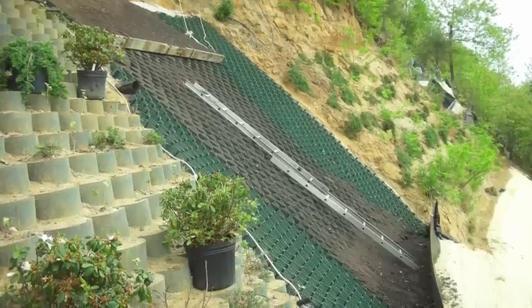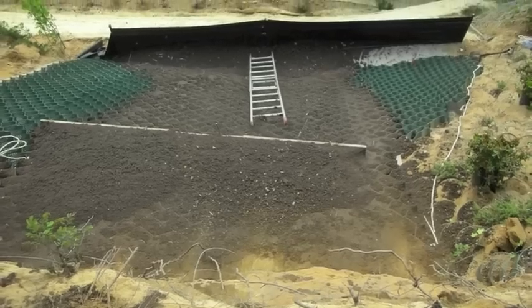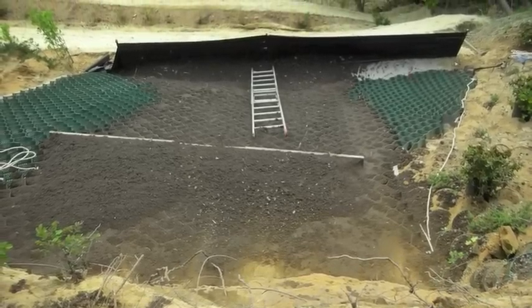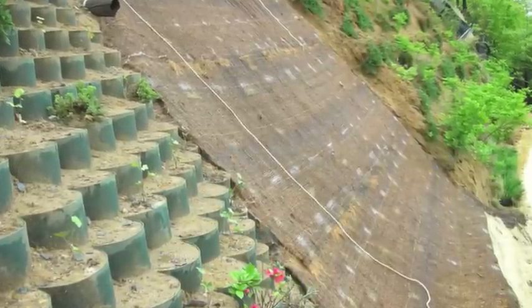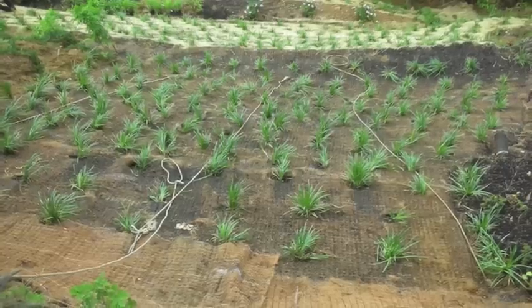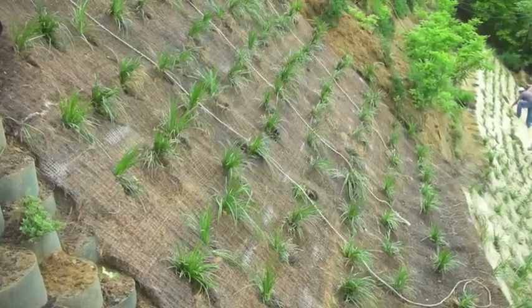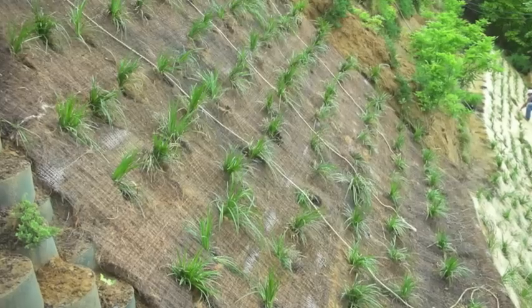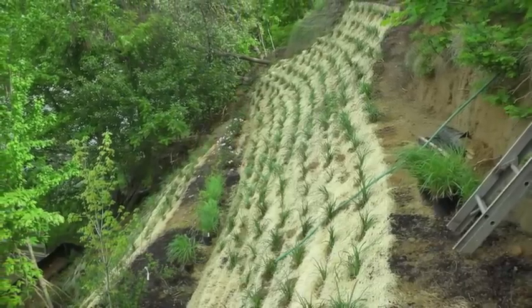Once the slope grid is all anchored properly you are now ready for infill. Once filled with all material, you're going to cover it with a good erosion control blanket. After you've pinned that properly you are now ready to plant it. For this job we used Liriope plugs — they were the best selection due to the shallow root system we were trying to achieve.